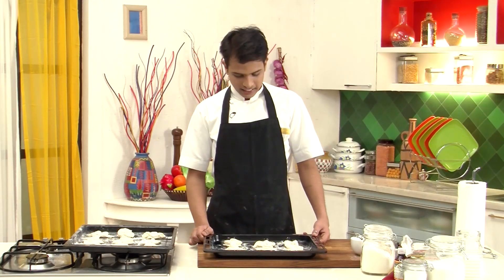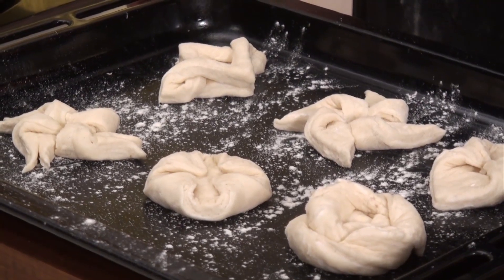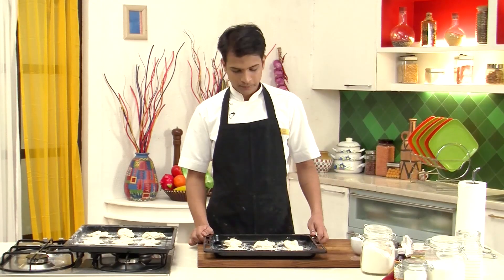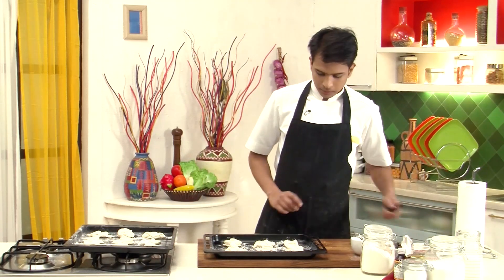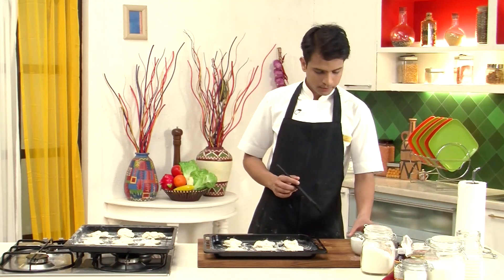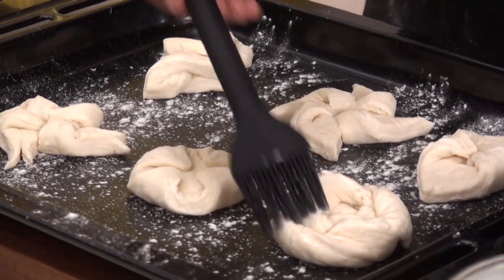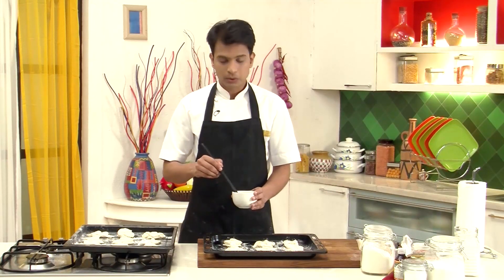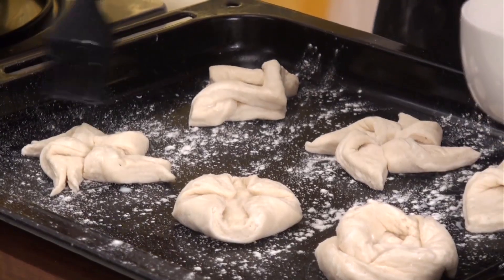Now after shaping, we need to cover them with a wet muslin cloth and keep for proving for around five to seven minutes. After five to seven minutes, as you can see, they have proved, and this is the right time for them to go into a preheated oven at 180 degrees Celsius. But before that, brush each danish with a little milk on top so they get a nice golden color. If you're non-vegetarian, you can also give an egg wash.